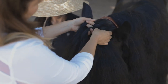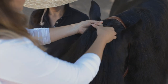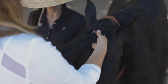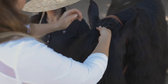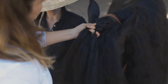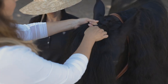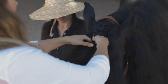This keeps the forelock flush on the horse's face. As you can see here, I keep the sections clean and consistent, working my way down adding from those bottom two pieces. The smaller the sections for the forelock, the fancier the braid will look.